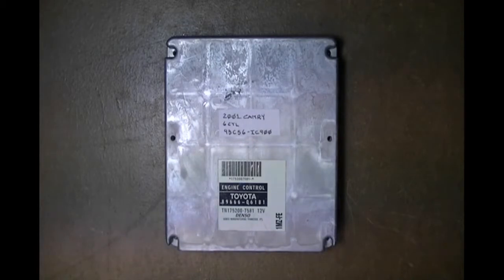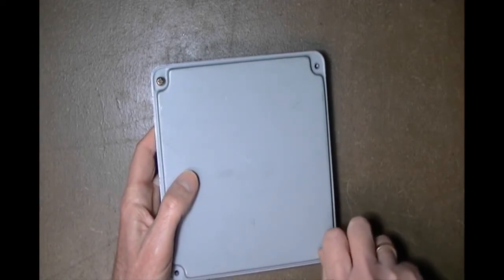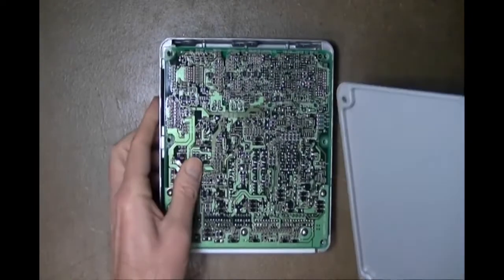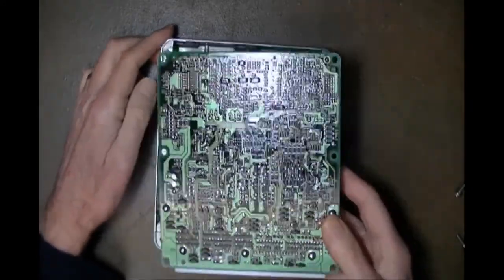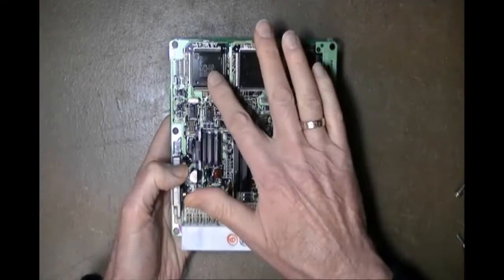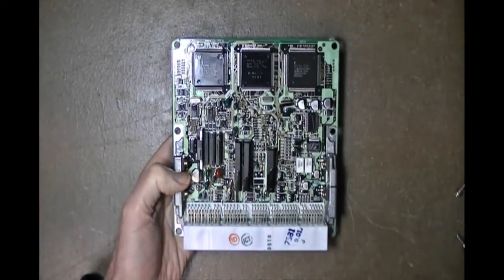Let's begin by opening the ECU and identifying the part. We've already taken out most of the screws except two that hold the back cover on. We'll proceed to access the circuit assembly inside, then lift it out and flip it over. From this position you can identify the three processors which do the primary control of the engine and the immobilization function, and perhaps climate control and other things this module does.